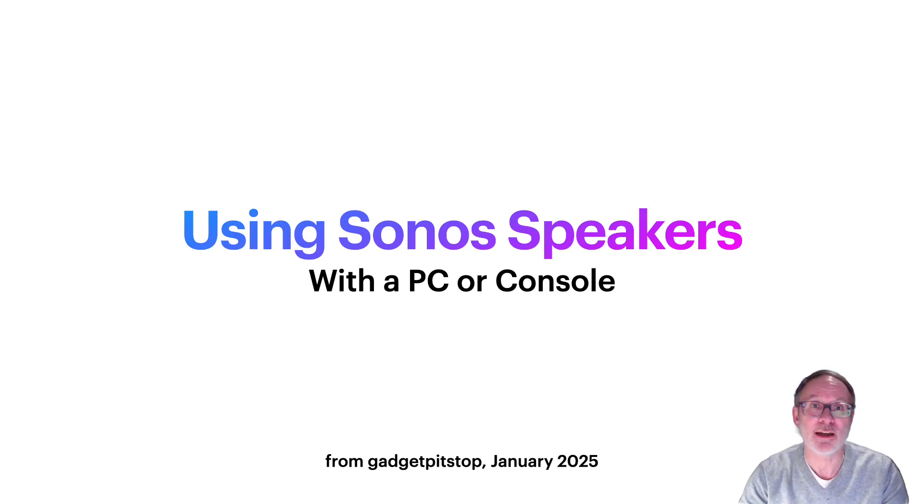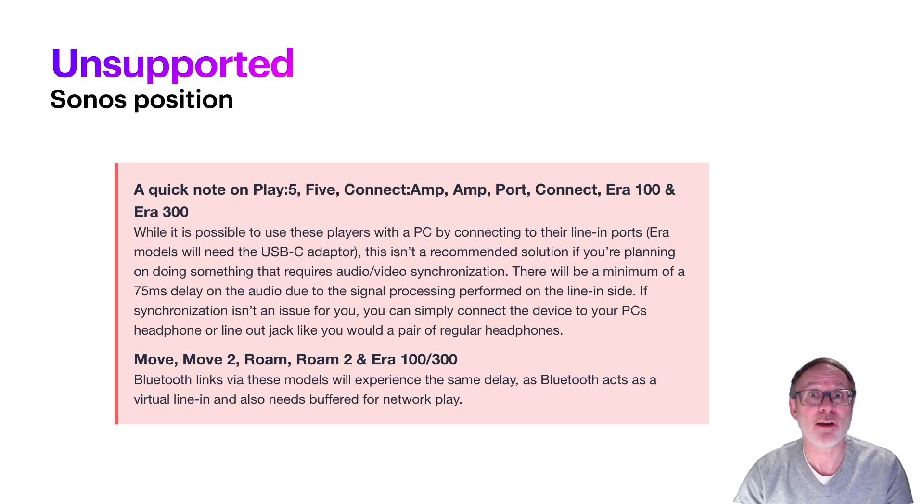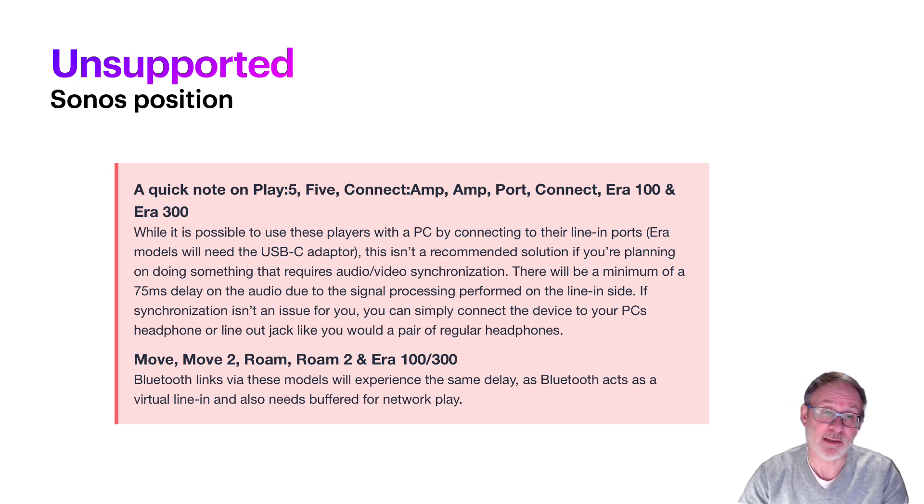Welcome to my quick guide on using a pair of Sonos speakers with your PC, Mac, or games console like a PlayStation or Xbox. This isn't officially supported by Sonos — they note a minimum signal and processing delay of 75 milliseconds with newer speakers like the Era 100, which you will notice when watching Netflix or playing Call of Duty. But in the configuration I put together, I basically don't think there's any delay whatsoever, so I just thought I'd share what I had done.